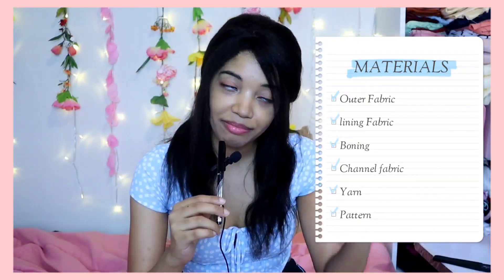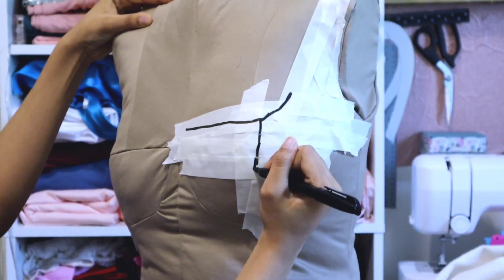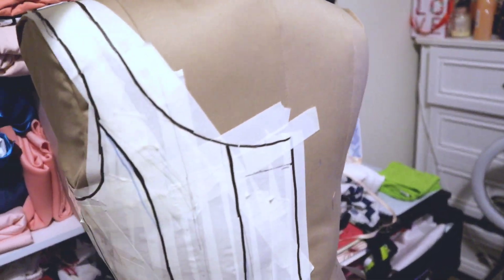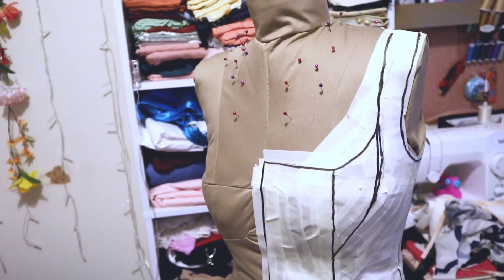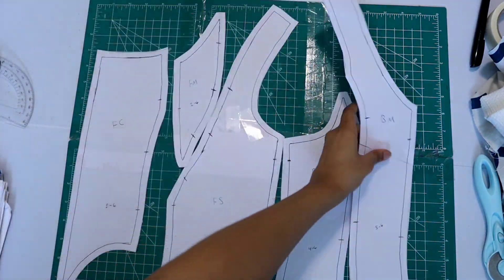I drafted the pattern on my dress form, and it was actually a pretty fun thing to do — I was doing it while watching TV. I used masking tape and a marker, basically just put the tape on the dress form and drew the design I was trying to make. It's much cheaper and easier than using muslin fabric for any type of form-fitting corset idea. Once finished, I peeled it off and cut the pieces out, which made six pieces for the corset.